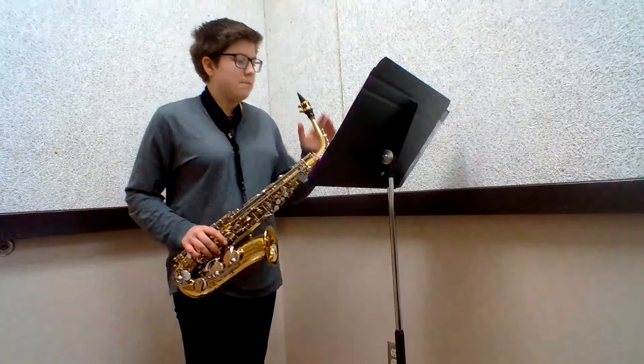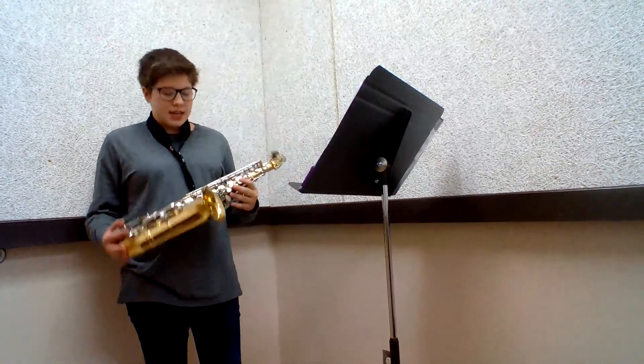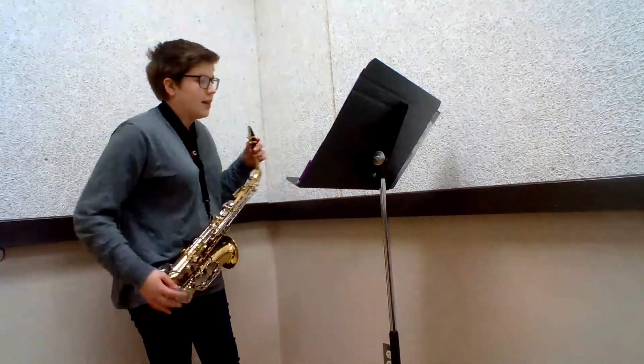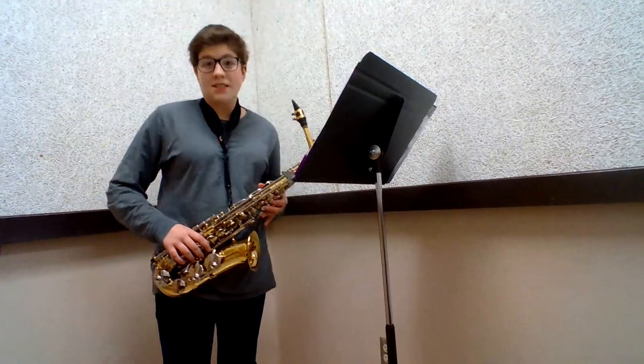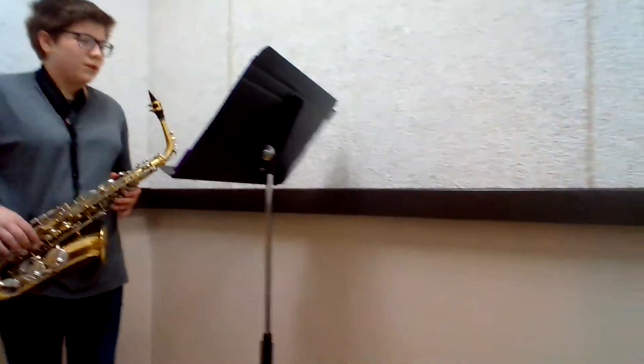My instrument is in the woodwind family, which you wouldn't think because it honestly kind of looks like a brass instrument. But it has a reed — not the thing you buzz on — a mouthpiece. So we're in the woodwind family.